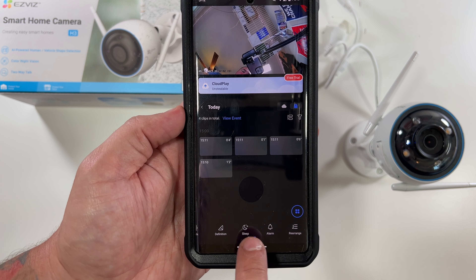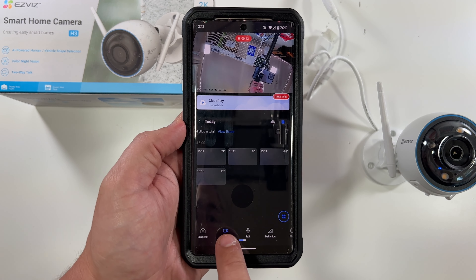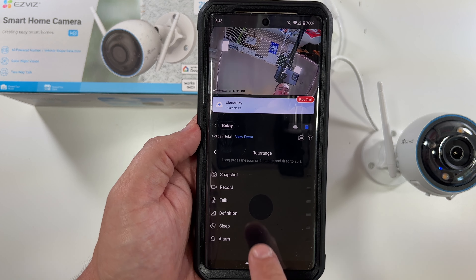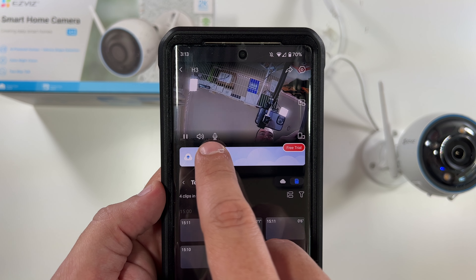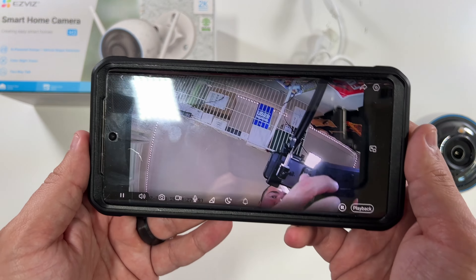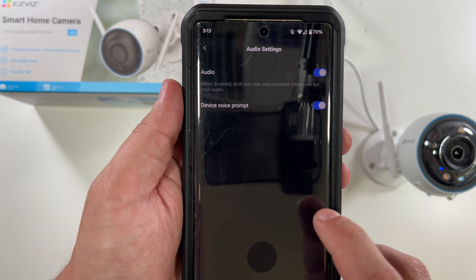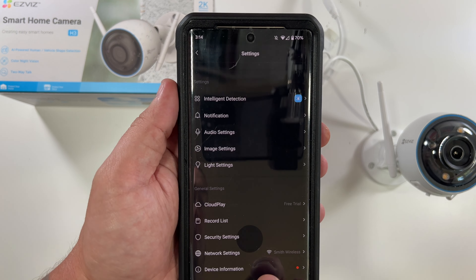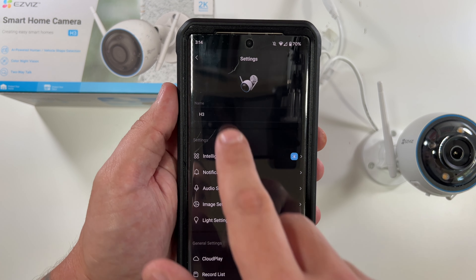Inside the app, selecting the camera brings you to the live view. It's already captured a few clips. You have a snapshot button that takes a photo, a talk button for two-way audio, definition, sleep, alarm controls, a rearrange option, and a record button to start and stop recordings. Clicking on the screen gives you the same options — mute or unmute the microphone, full screen, and a settings gear where you can change notifications, audio settings, image settings, status light settings, record list, and security settings.